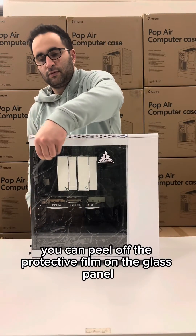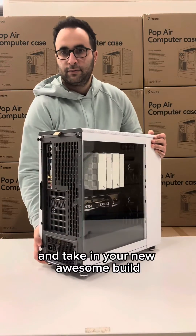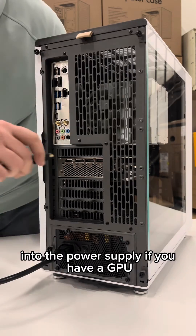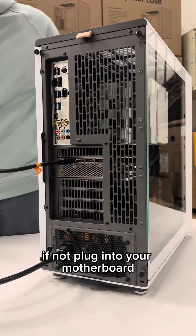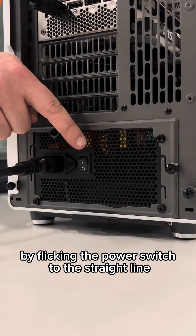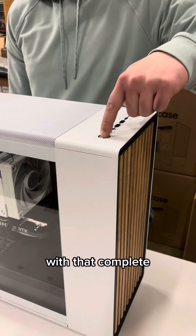With that done, you can peel off the protective film on the glass panel and take in your new awesome build. Lastly, you're going to plug your power cable into the power supply. If you have a GPU, plug your HDMI or display cable into the PC. If not, plug into your motherboard. Ensure your power supply is turned on by flicking the power switch to the straight line. With that complete, you can power up your brand new PC and begin working.